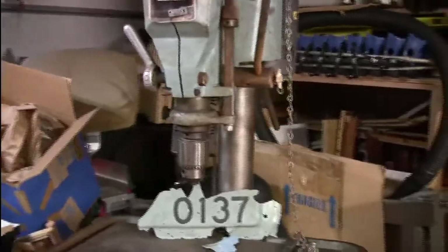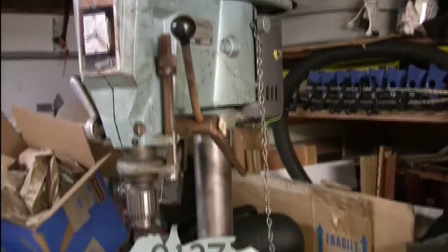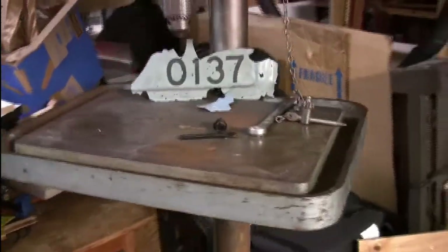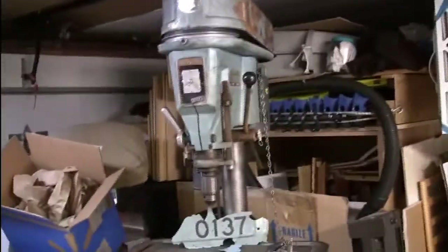So that's the next project — to try and get this thing all tricked out, painted, and working. Like I said, it already works. It just needs to be fully cleaned, de-rusted, and painted, and then it should be good to go.